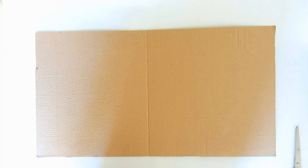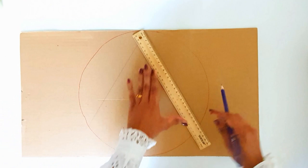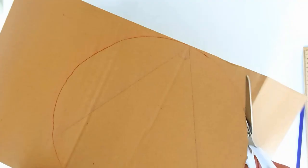First we need to make the base. Cut out a circular piece of cardboard. The size is based on the size of the shell — I'm using a circle of 30 centimeters in diameter. Draw a triangle inside the circle and cut the circle out.